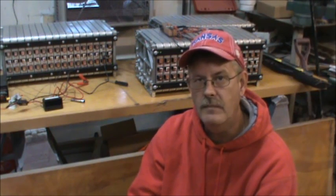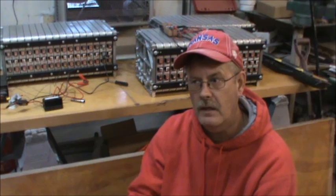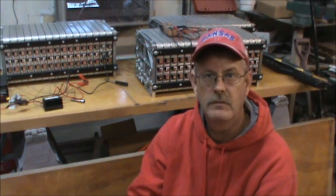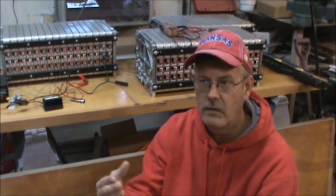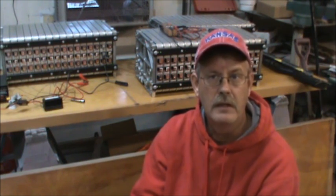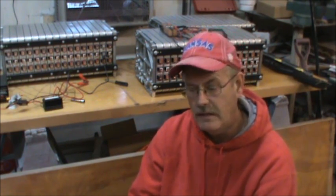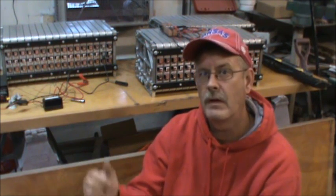Hi guys, this is Tom. In the past two videos we've been talking about bottom balancing — we talked about how to build a device to do it, what it is, and why you should do it. So in this video I'm going to take all that information and apply it to the battery pack we have here.